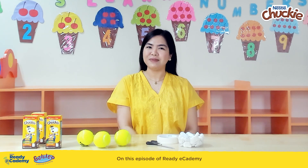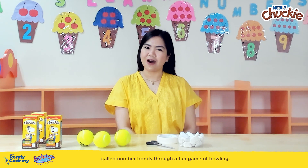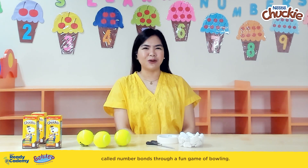On this episode of Ready Academy, our buddies will learn about a math concept called number bonds through a fun game of bowling.